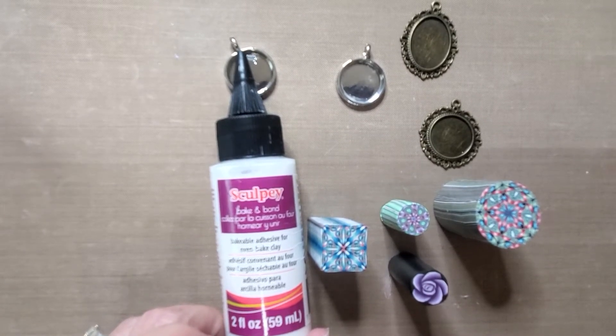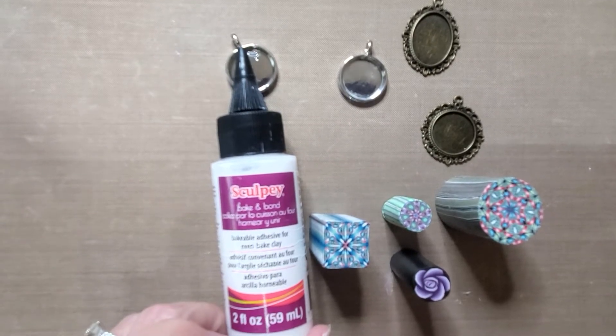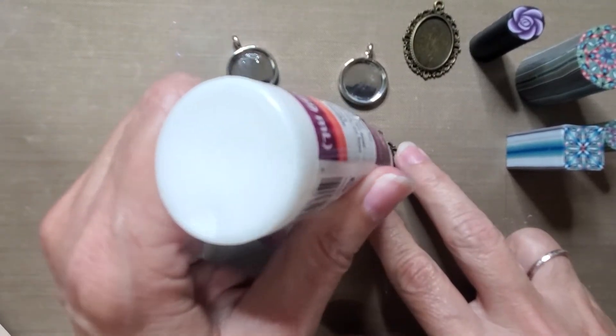So I'm going to use this Sculpey Baking Bond and put it in the bottom of each of my bezels. That will help when I put the clay in and bake it for it to adhere well.